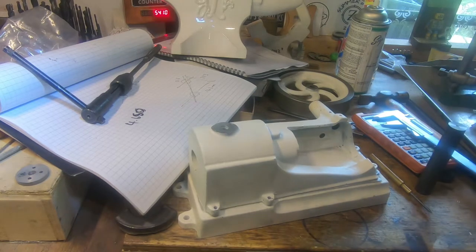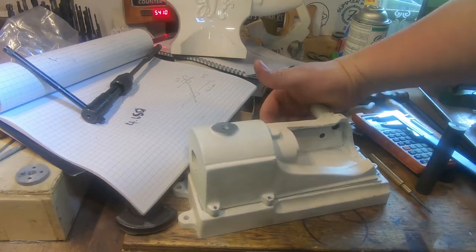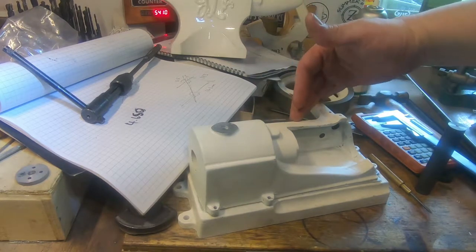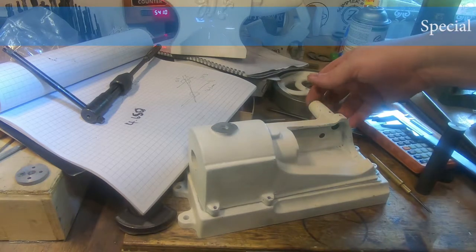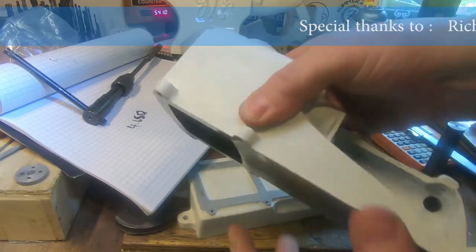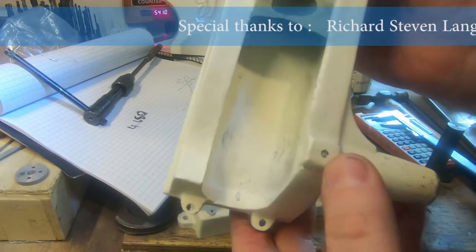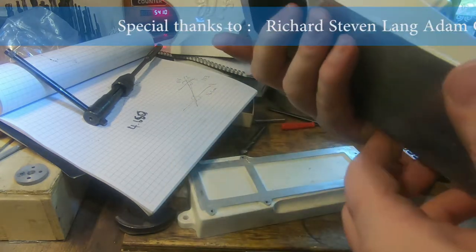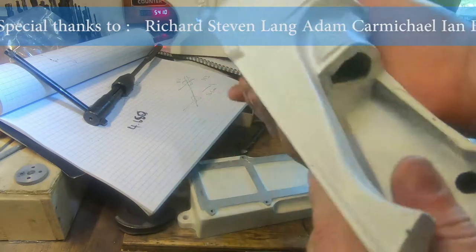Hi guys and girls, Emma again, welcome back to the spare room and welcome back to another video in this Patreon series building the 400 Stuart. We've got a bit done — we've drilled these two oil holes here, one for the main and one for the gears, and last episode we got these two holes in here.